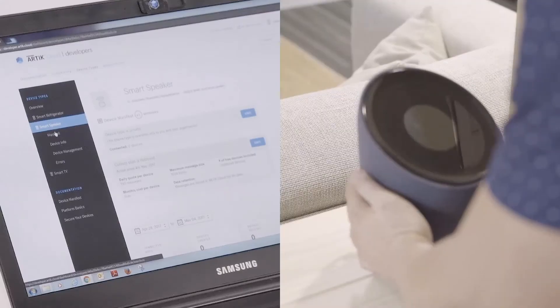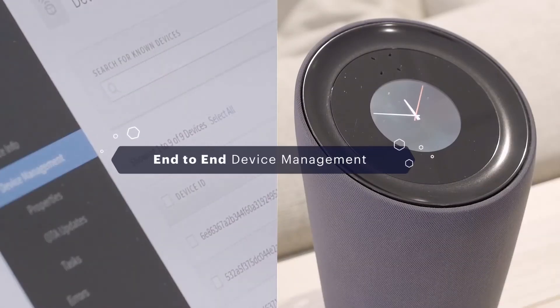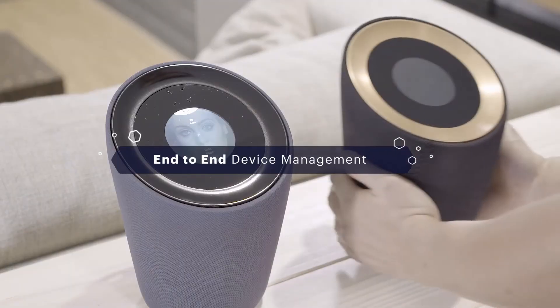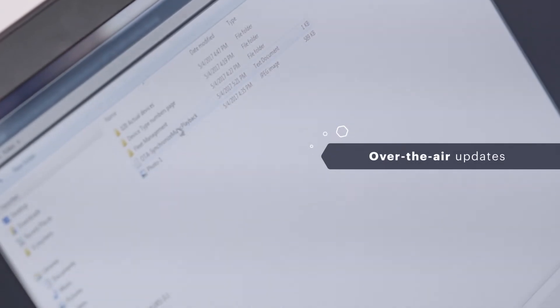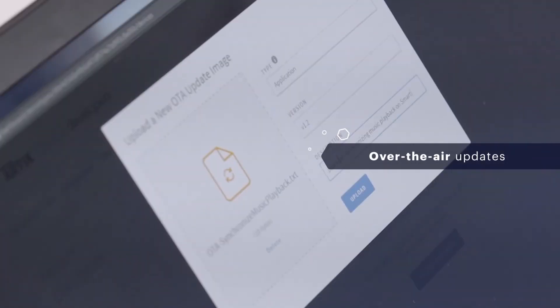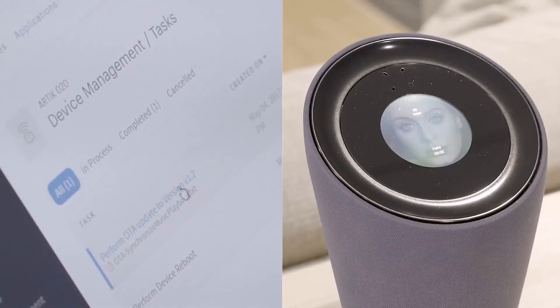With Arctic, you have control over your whole IoT fleet. You can add, modify, and delete devices and securely send over-the-air updates. Performing the updates is simple — just upload the update file and tell Arctic Cloud to distribute it to your fleet. Within minutes, your devices will be updated with your latest software.